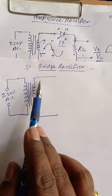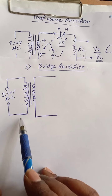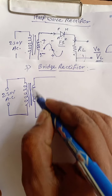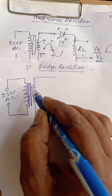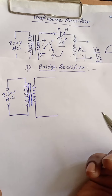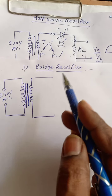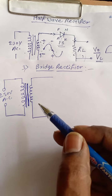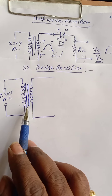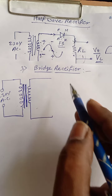You have to draw the transformer correctly. If it is step-down, you have to show the secondary turns are less than the primary turns. We will discuss this in detail in the next chapter. The simple transformer has two windings: primary and secondary.